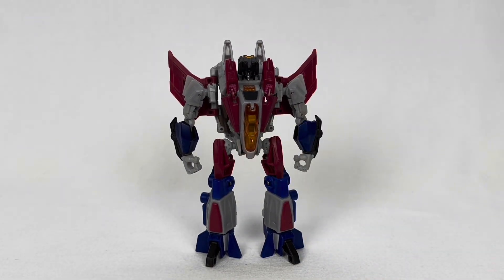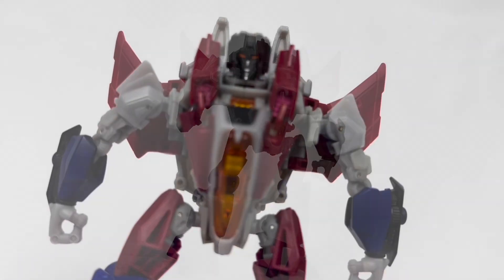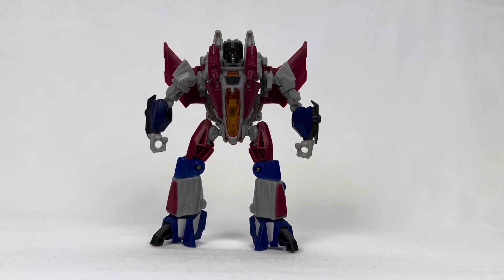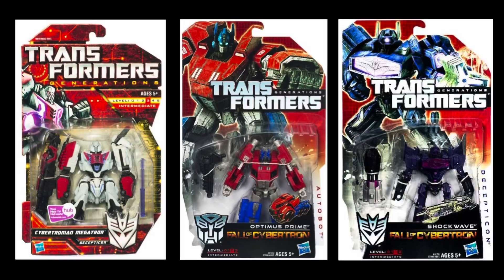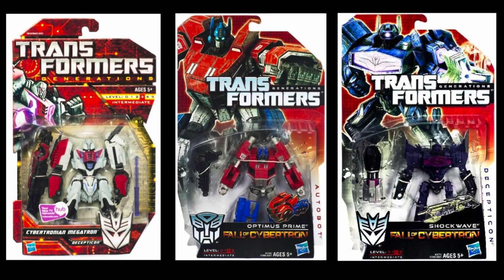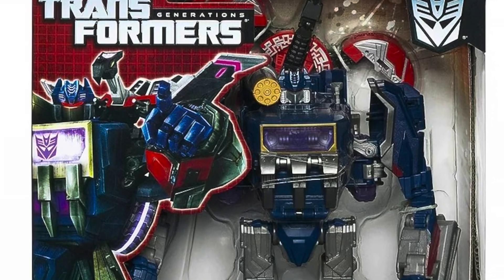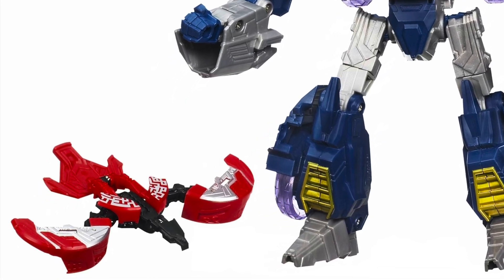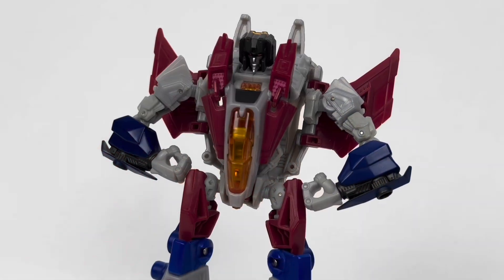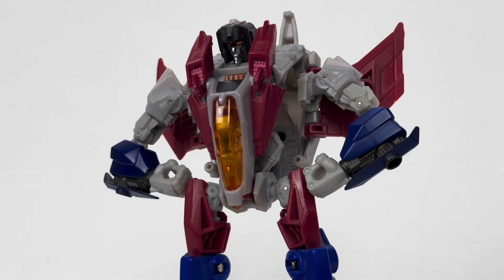We're first going back and taking a look at the 2013 figure. This deluxe-sized Transformer is a fairly spot-on representation of the video game version of Starscream. He's an odd shape, but all the characters in that game had a somewhat squat stature. I usually expect Voyager scale when it comes to Starscream, but the War for Cybertron and Fall of Cybertron figures were pretty much all deluxe scale size. This figure does have a pretty decent amount of sculpted detail, as well as the right colors in all the right places for the most part.